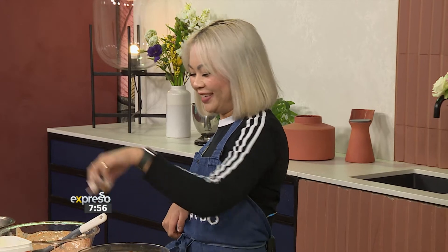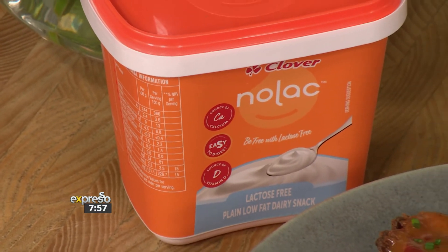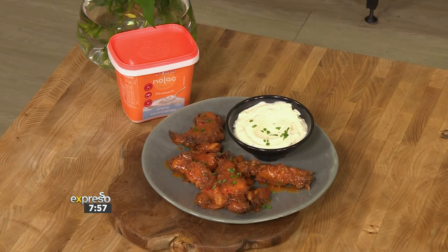With all that batter on your fingers, don't confuse your finger for a chicken stick! With Clover Nolak you can enjoy dairy again — it's a very versatile lactose-free range. Nolak is pre-treated with the enzyme lactase, which helps break down the lactose, making it easier to digest. It's also very nutrient rich.